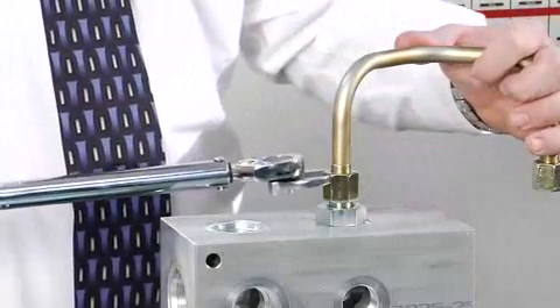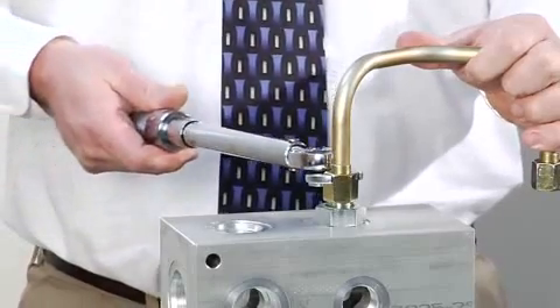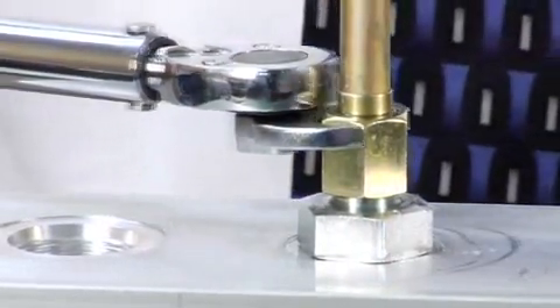If a wrench pad is provided next to the nut, place a second wrench on the pad to prevent the flare from rotating while being torqued. For our demonstration, we will use a dash 8 size and our setting will be 35 foot-pounds.